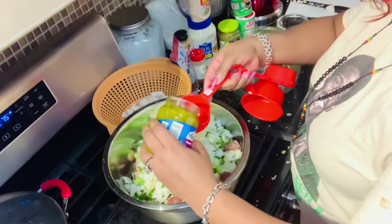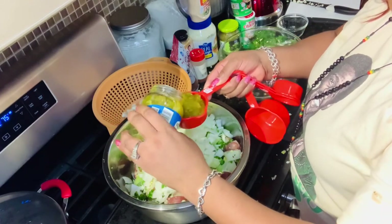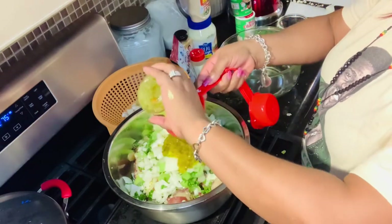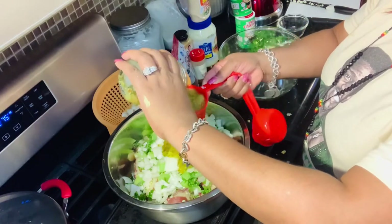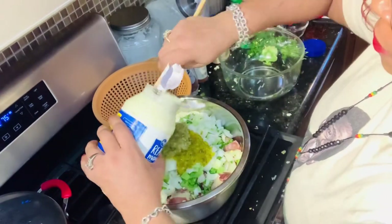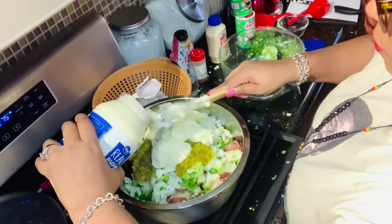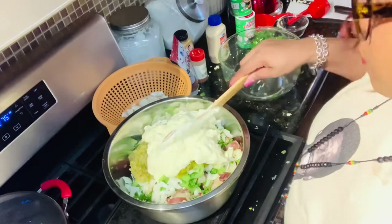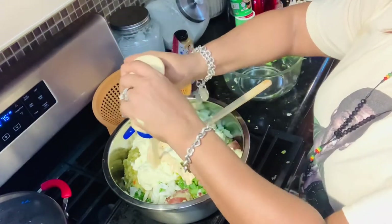Use a half a cup of sweet pickle relish. Use the entire eight-ounce dill pickle relish — you could also use a 10-ounce. I used four cups of real mayonnaise, almost the entire jar. I know, I know — I love it creamy, very creamy, delicious! Use one and a half cups of sandwich spread.